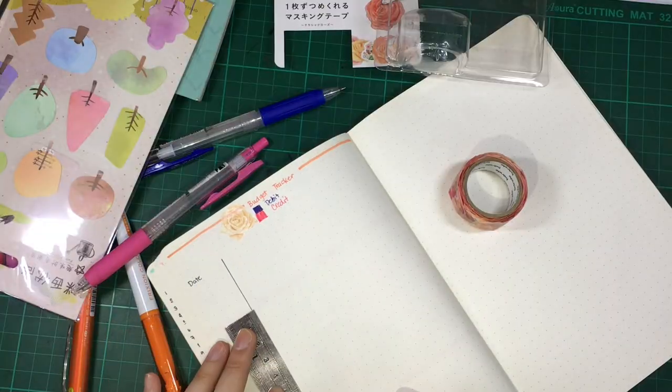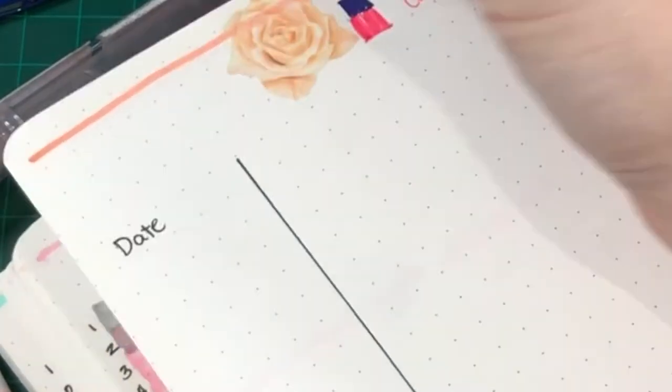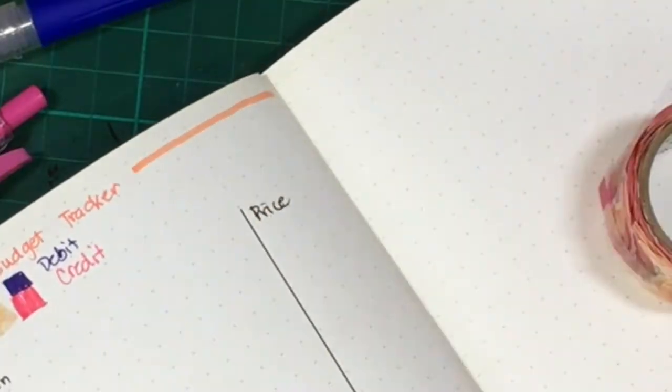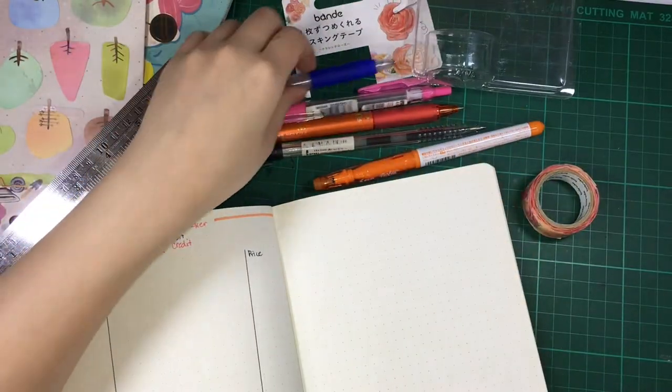You might be wondering how thick I use for the space of date and the price in the front and last column. I use five dots for the first and last column from the edge.